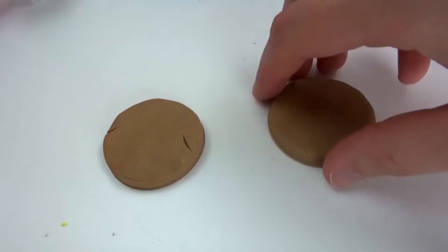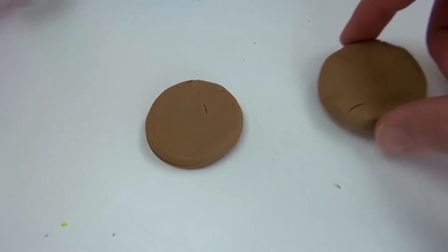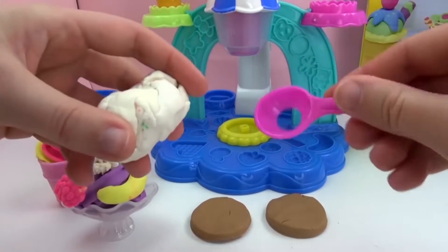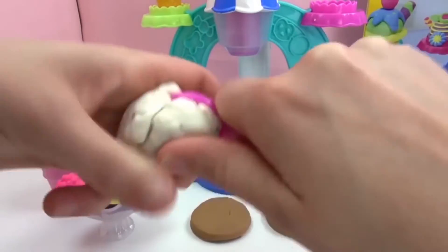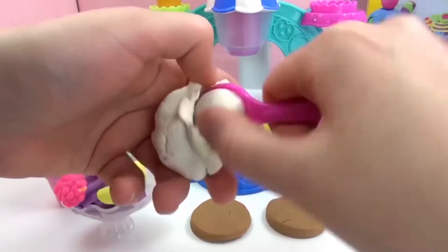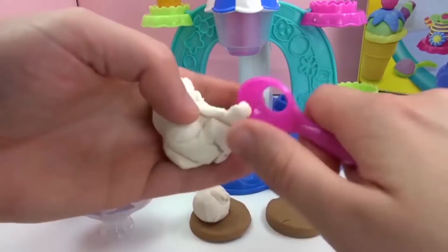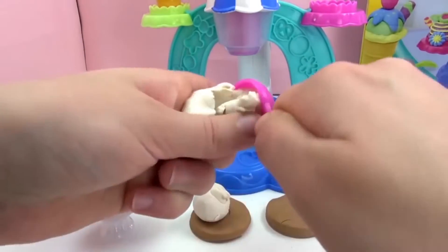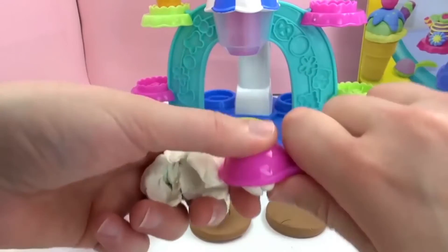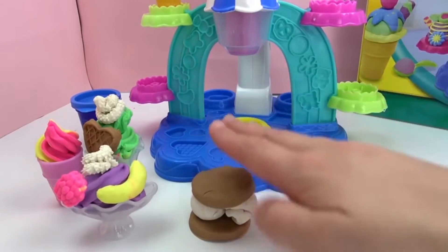So we've got two perfect circles — these are cookies. It's going to be a little cookie sandwich. We're going to make some vanilla. We'll use white Play-Doh and use this little scoop to make a couple scoops of vanilla ice cream, put that right on top of our first cookie, make another scoop, and put the top cookie over it.